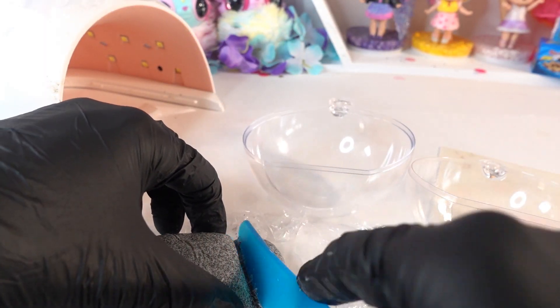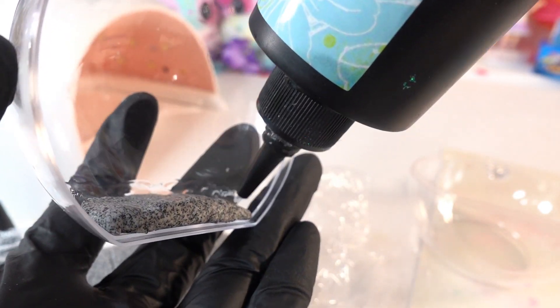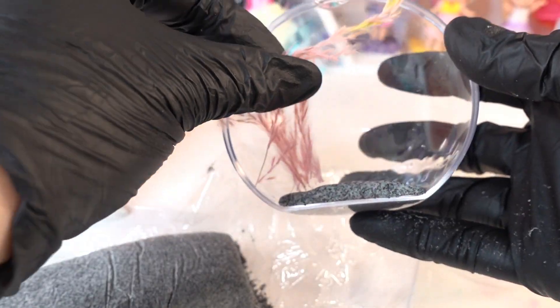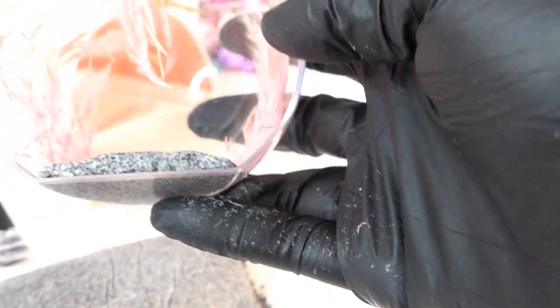Now we're going to start filling in the terrarium. We're going to use the clay as a base. At the back we're going to add some clear UV resin, then we're going to add some of these pink feathery plants and a few of the larger flowers.